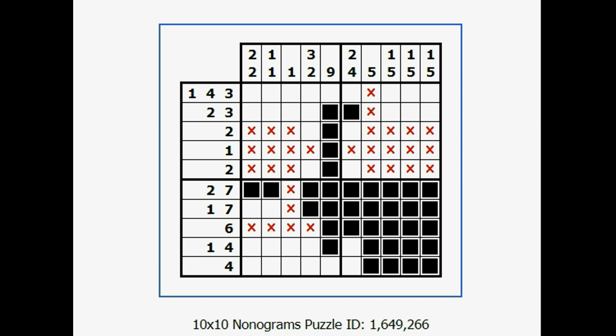Here we go — we have a 4, a blank, and a 1. Here's my 4, there's my blank, and there's my 1. Everything else has to be a blank. And down here on the bottom, I have 4 and everything else is blank.